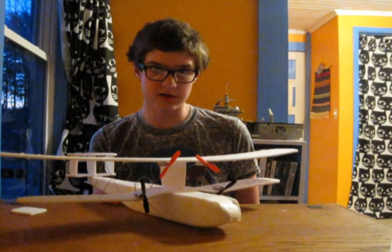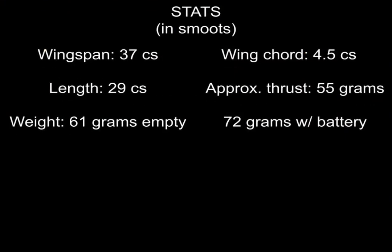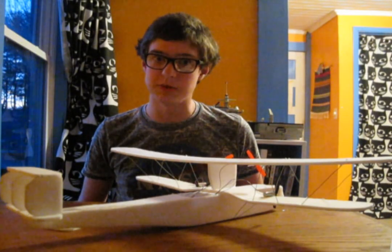Am I forgetting anything? I'm going to assume I'm not. Some stats about it.